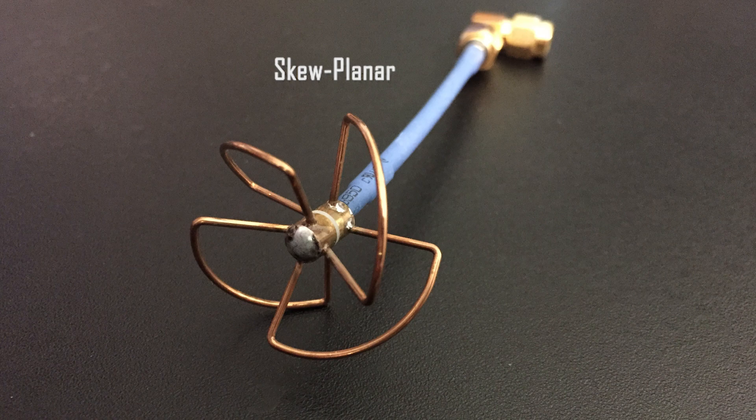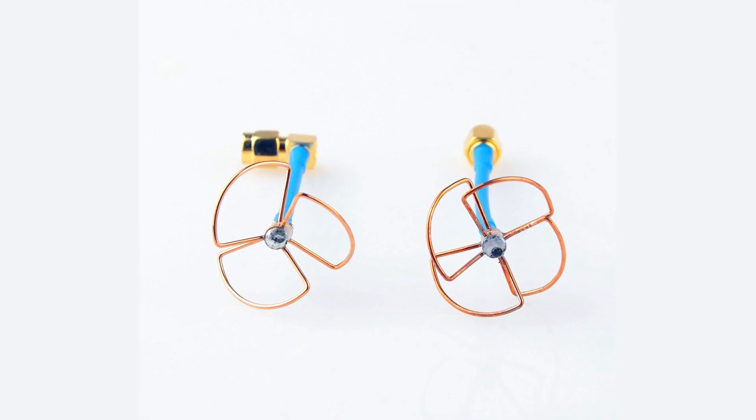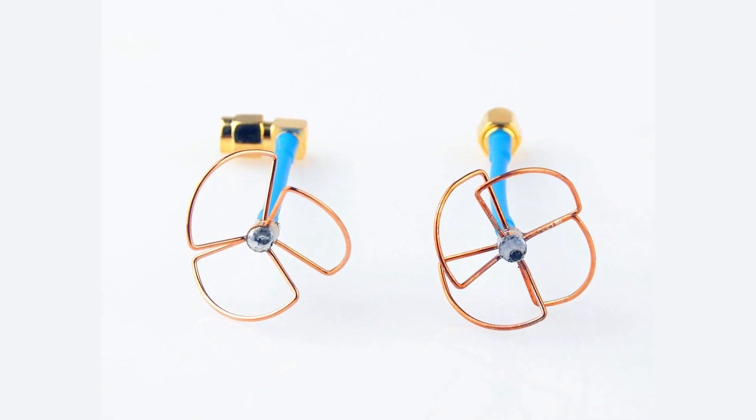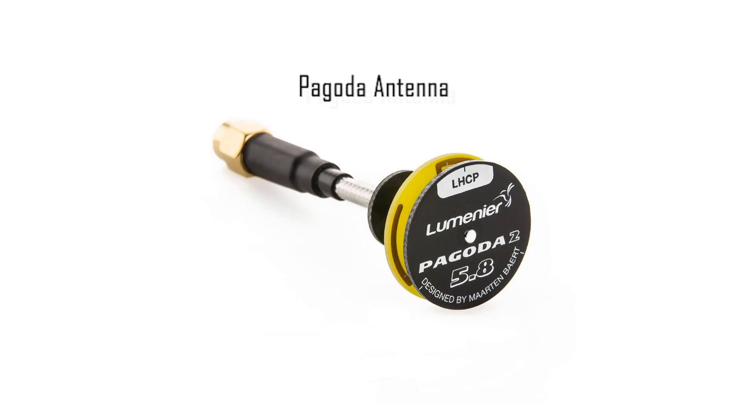A variation known as a skew planar antenna has four lobes instead of three, and will sometimes be part of a matched antenna set. In these sets, the cloverleaf is most often used on the quad while the skew planar is used for the video receiver.